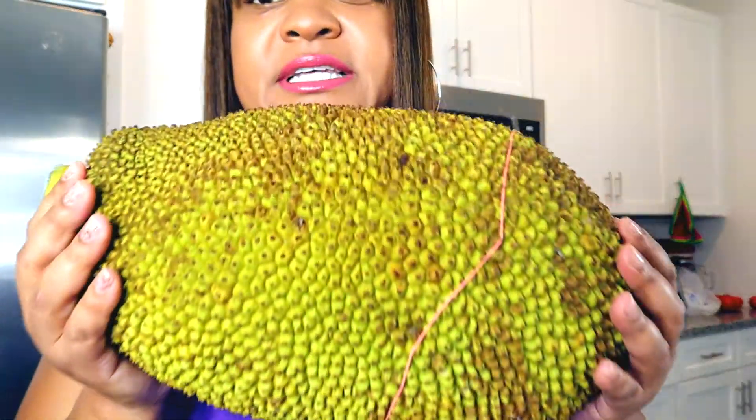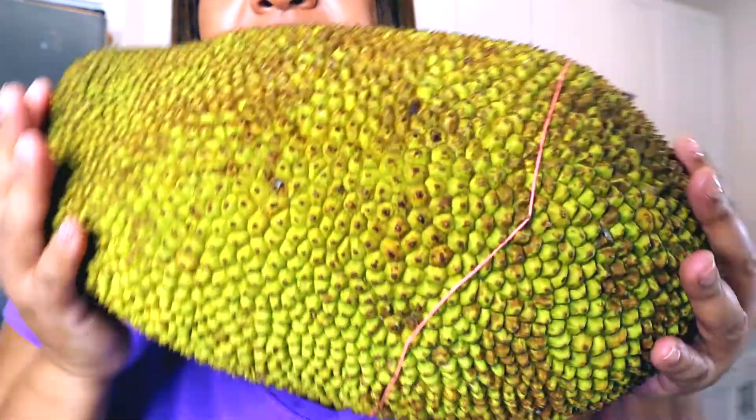This is my second time having a jackfruit. My first time I had one was when I was in California visiting. So you can see there are some brown spots, but there are some green. So let's cut it open and see how it looks.